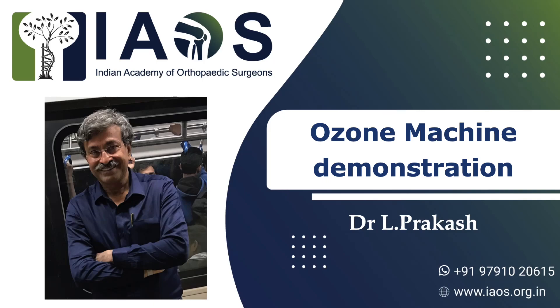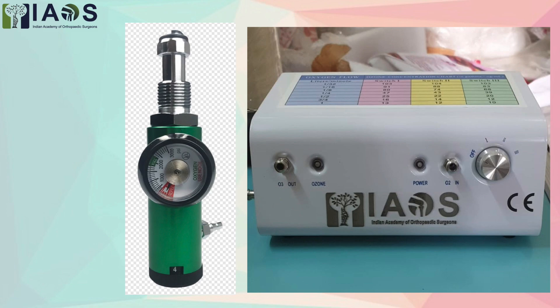Friends, Indian Academy of Orthopedic Surgeons is proud to present an ozone machine for the use of orthopedic surgeons, pain management surgeons, rheumatologists, and allied practitioners.